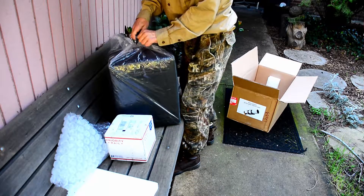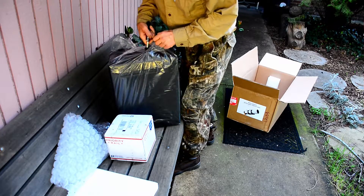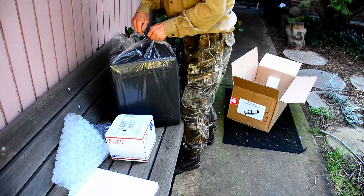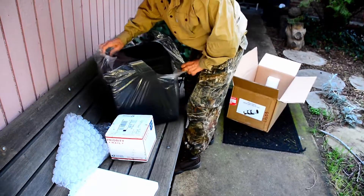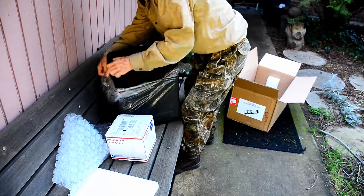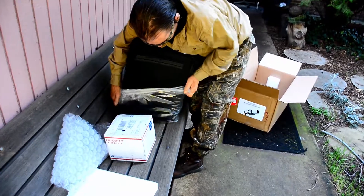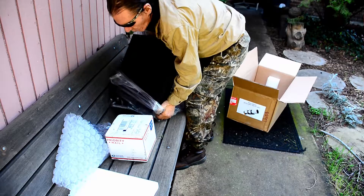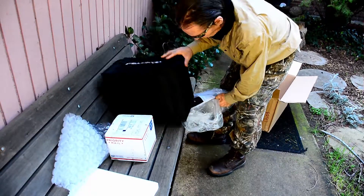Now, we know NASA's hiding stuff from us, so we're going to start looking for that kind of thing. It's really not their fault. This case is going to come in handy. That's what I like about this scope — it's small enough to be portable. And the fact that it's a triplet, it's going to be really high quality on the photographs.